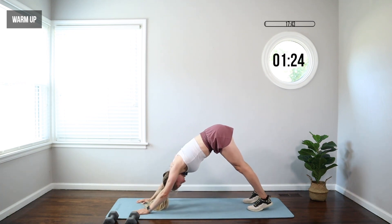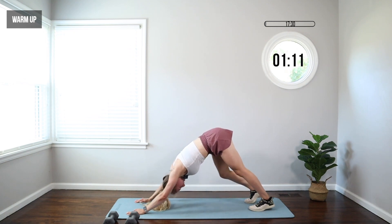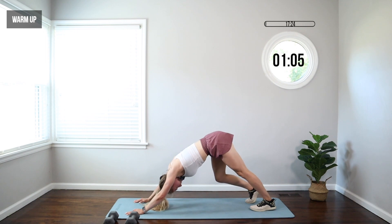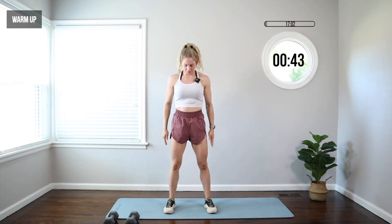Push back to a downward dog, hips back, pedal those heels toward the floor, just nice and easy. As you're pushing those heels down, you're trying to push your hips back, create space, open up those shoulders and your upper back. Walk those feet toward your hands, come on up. Feet just outside hips — we're gonna do a few easy squats, just down and up. Hips back, knees pushing forward in line with those middle toes. Good posture here.